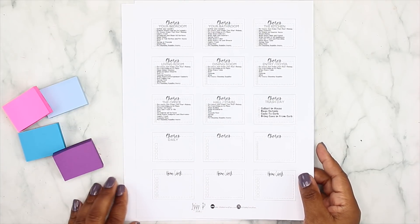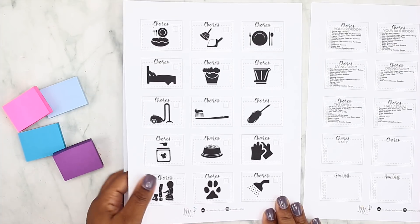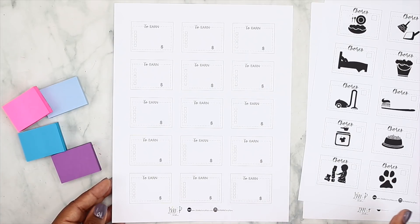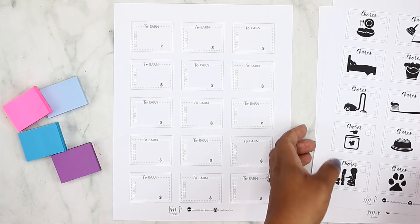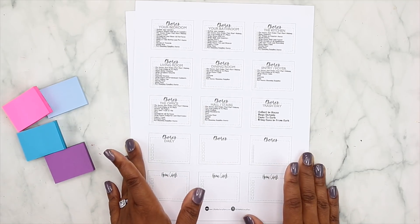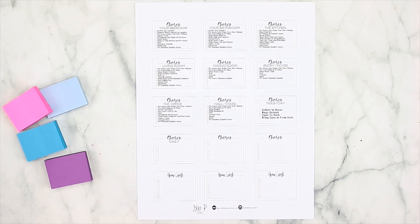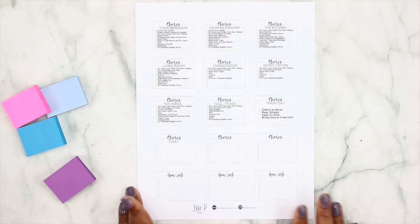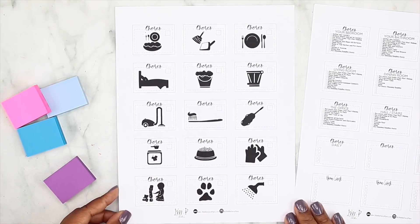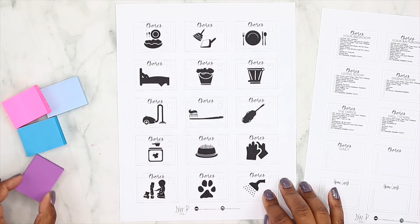Addison can't read yet, so she has her own visual chore page where she can just look at the pictures and see what she needs to do. Part of the chore system is where the kids can earn money based on chores they complete — that'll be more so for Malachi. But Addison is at an age where she wants to do chores too; every time she sees that board she asks 'where's my chores?' I've got to capitalize on those moments when she actually wants to be involved, because when she's Malachi's age she probably won't want to do chores anymore.